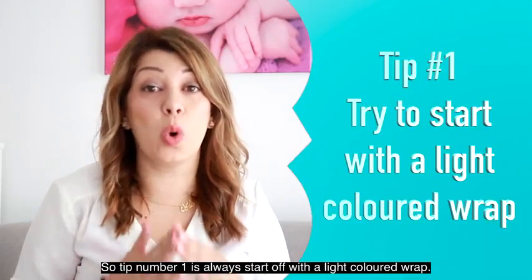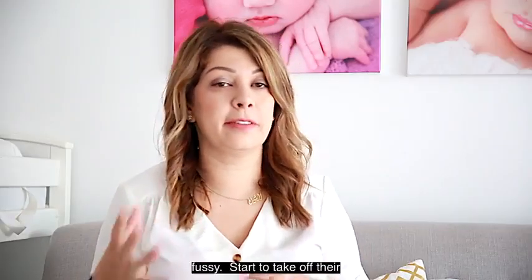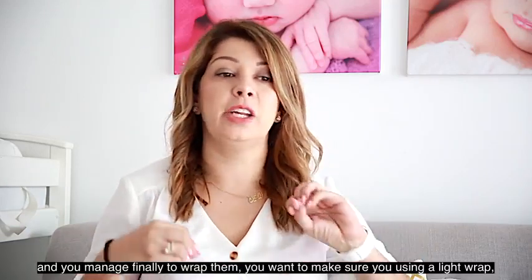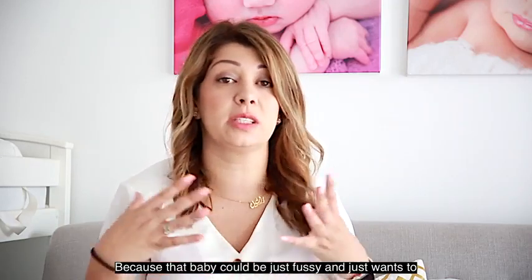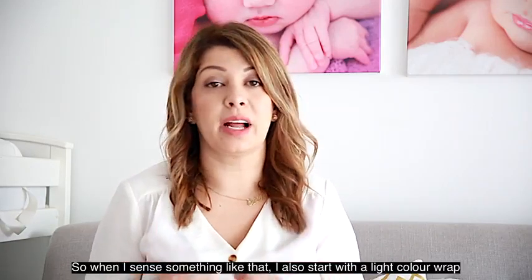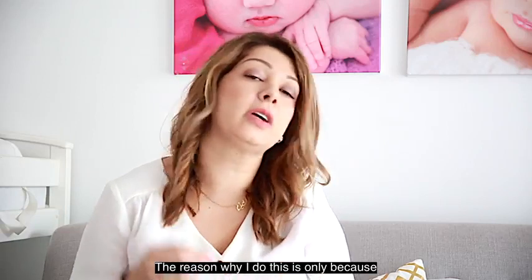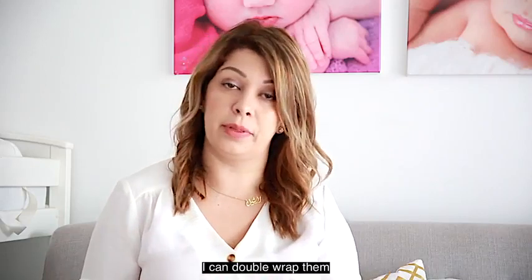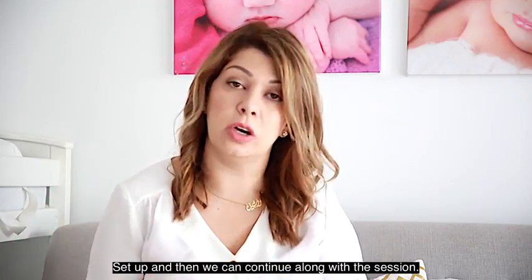Tip number one is always start off with a light colored wrap. So baby comes into your studio, you find the baby very fussy, you start to take off their clothes and they don't like it, and you finally manage to wrap them — you want to make sure you're using a light wrap because that baby could just want to sleep or not be touched at all. When I see something like that I always start with a light colored wrap. The reason is that later on if I want to continue using that one wrap throughout the whole session, I can double wrap them, which means I can put something on top or just put them in a different colored setup and continue along with the session.